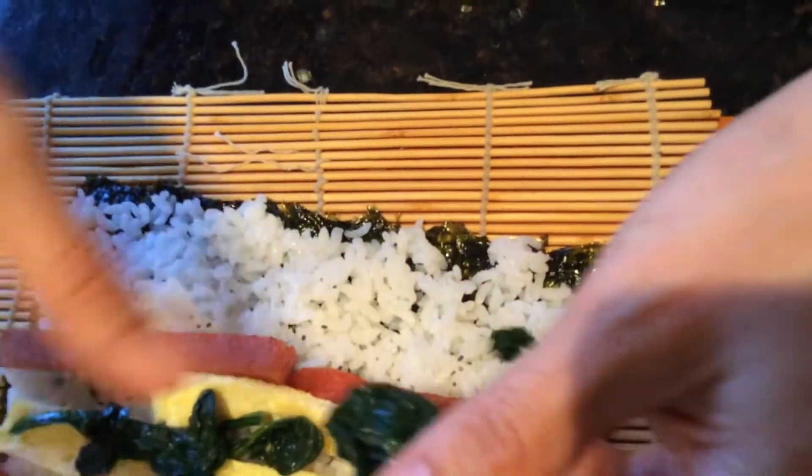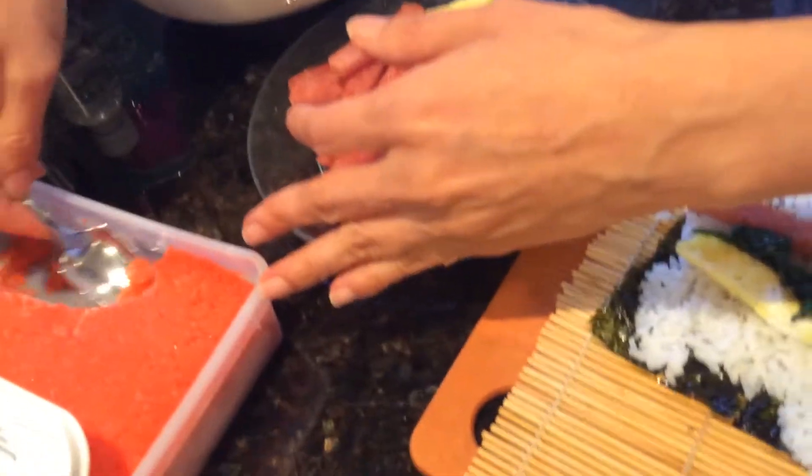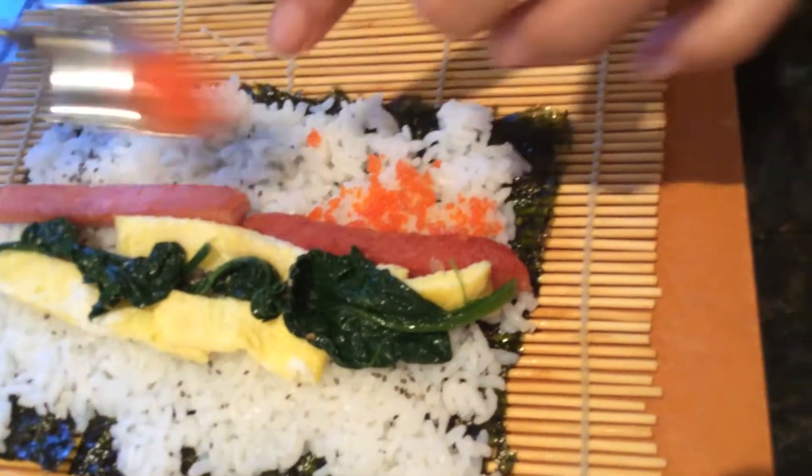Spinach inside — a little bit of spinach, or probably a lot. And some of those little fish eggs. I always call them orange things — I get confused, I always call them orange things.